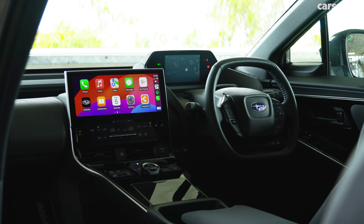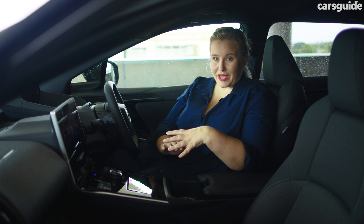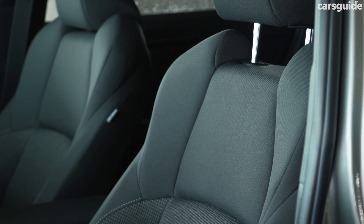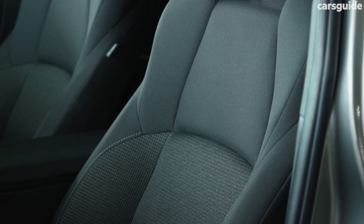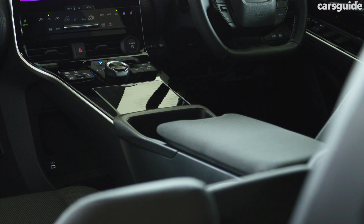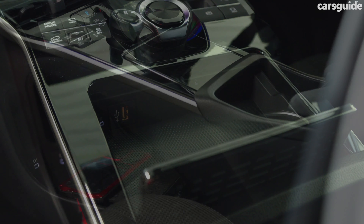Because of the extra wide centre console, it kind of feels like you're sliding into a cockpit, like a Polestar 2. Once you get used to it, it's great and it doesn't feel cramped at all up front. The front seats are ridiculously comfortable — I could definitely do a long road trip in them — and the driver's side is electric with powered lumbar support. Storage is a little lower because you miss out on a glove box, but the centre console has great pockets and a shelf underneath. Each row gets two USB-C ports, and the front also has a USB-A port and a 12-volt port.